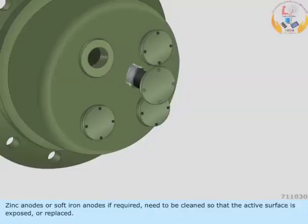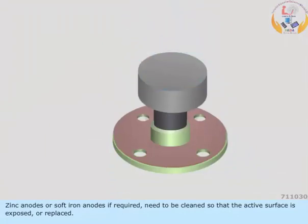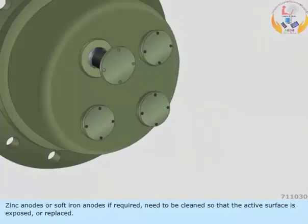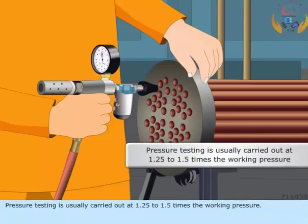Zinc anodes or soft iron anodes, if required, need to be cleaned so that the active surface is exposed, or replaced. Pressure testing is usually carried out at 1.25 to 1.5 times the working pressure.